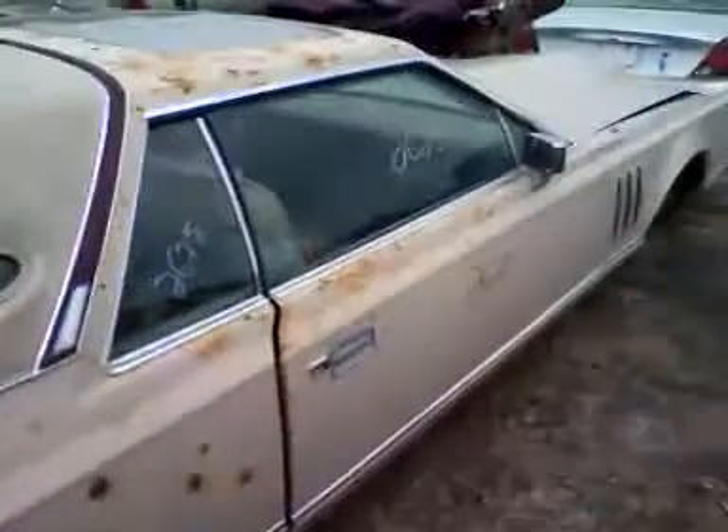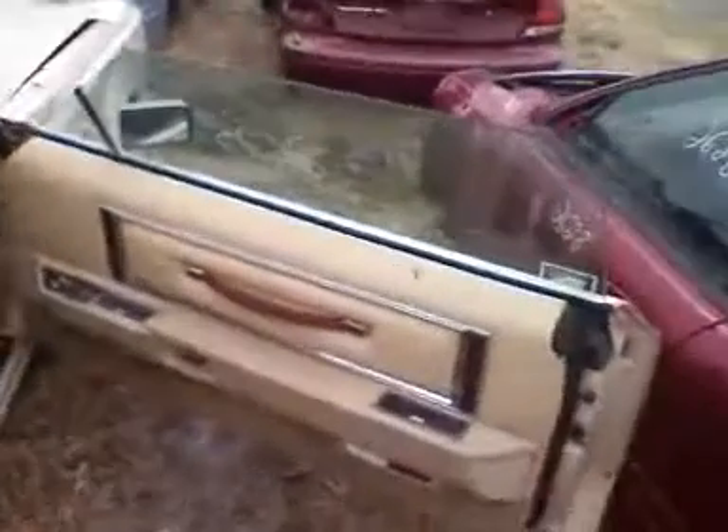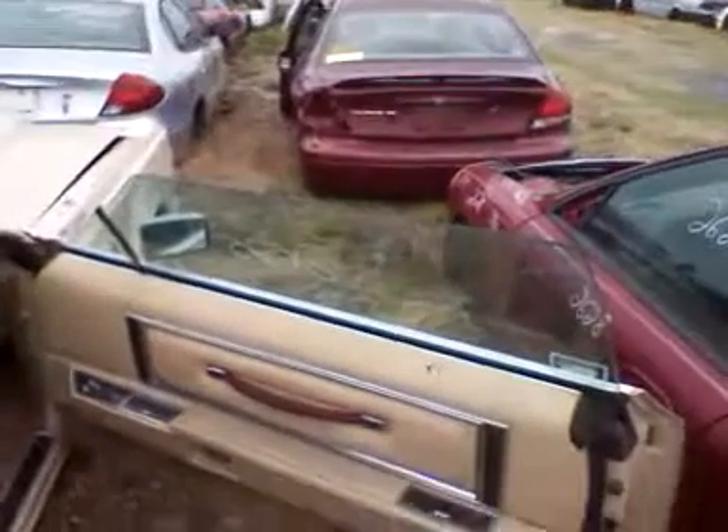When I was a kid, one of my father's friends had one of these — a white one with that maroon burgundy on it. White and burgundy and terry cloth, I believe. This is still pretty clean, huh?